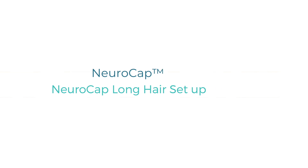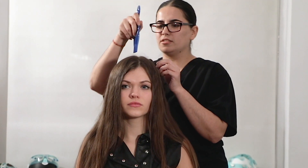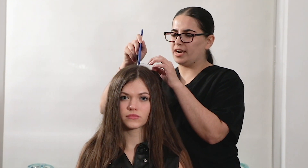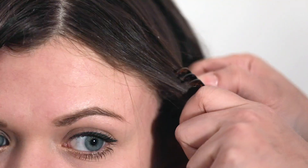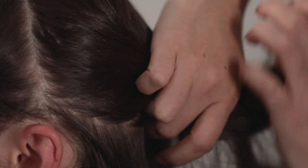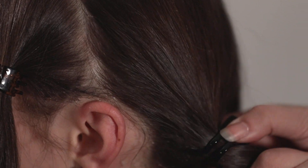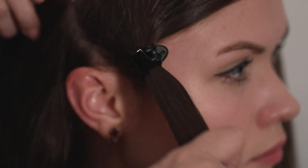NeuroCap long hair setup, step 1: part the patient's hair down the middle of the head using a hairbrush. Use hair clips to tie four ponytails at the four corners of the patient's head to expose hairless locations along the patient's scalp. At this point, the patient's long hair is properly managed and the administrator can move on to setting up the cap.